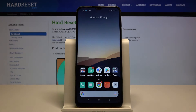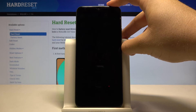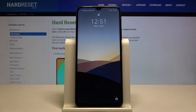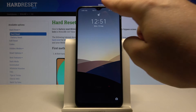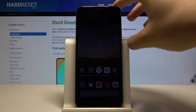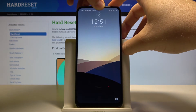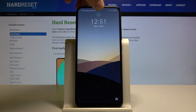Now we can check if it's working. Lock the device and just try to unlock it. As you can see, the face was scanned and now we can just swipe to open the device. Let's see what happens when we hide the camera and try to use face unlock.